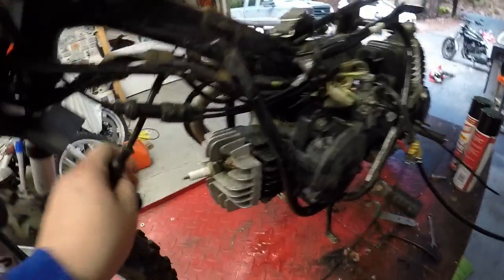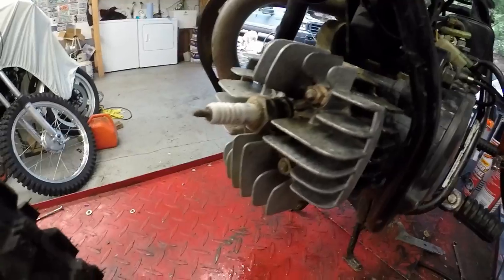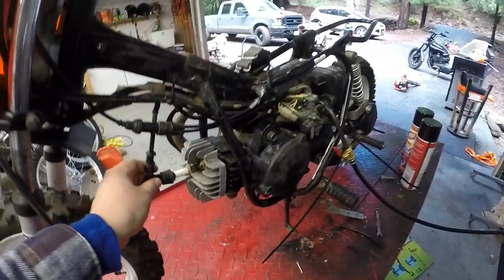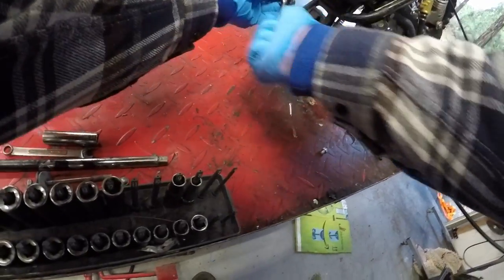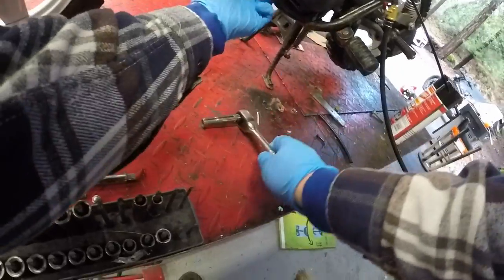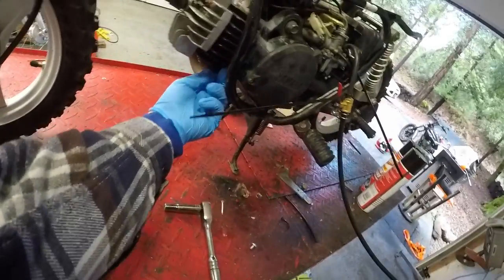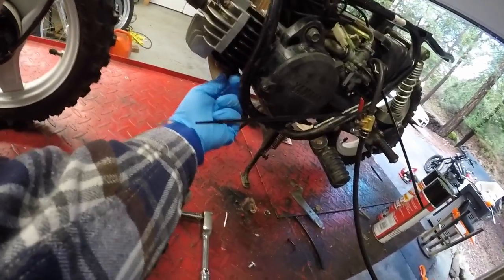Another thing I'd like to do is look at that spark plug right there. It kind of looks old. We'll pull it, see what it looks like, and maybe put a new one in. There are two 10mm bolts and they just unscrew like so and pop the thing right off. You might have to take the bigger silencer part off too, but we'll see.